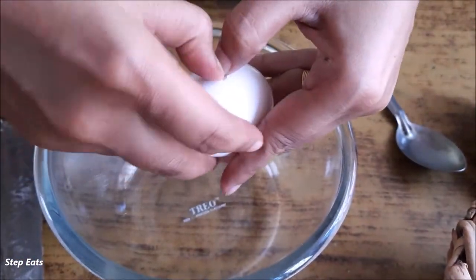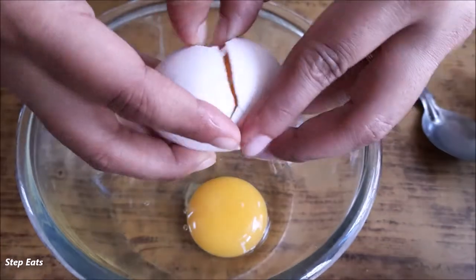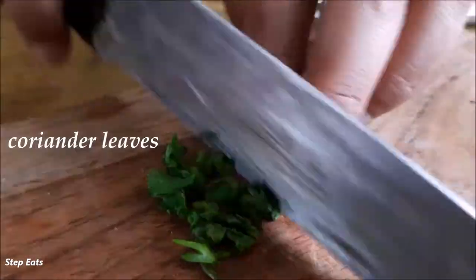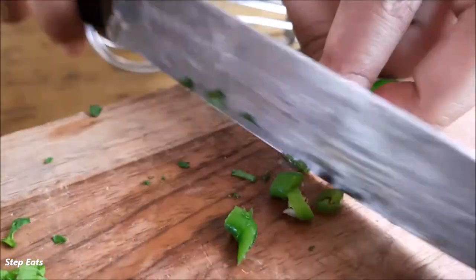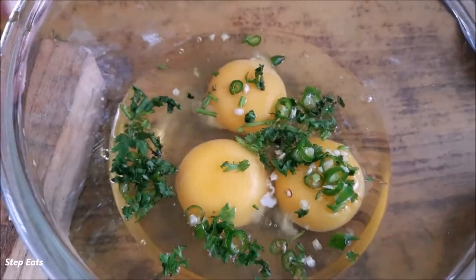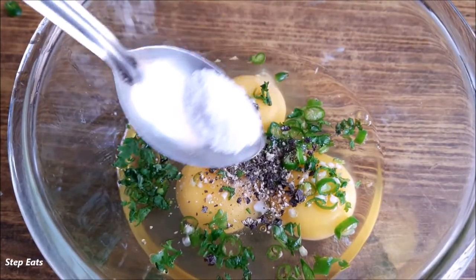First, I will chop some coriander, green chilies, and add some black pepper and salt. Mix everything very well.